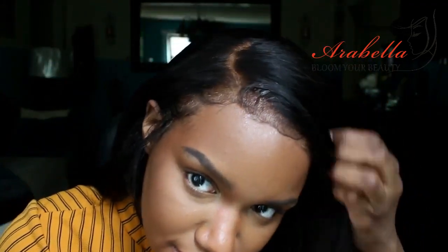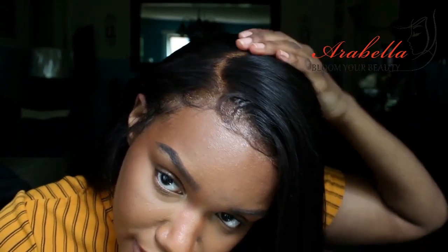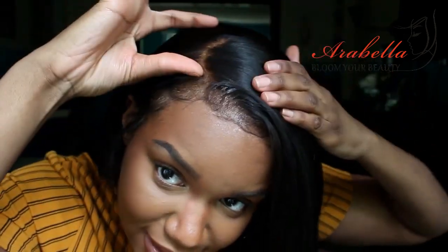All right, so this is how the hair is looking. I feel like I did a good job with slaying and laying this hair. As you can see, look at how much parting space you guys get.